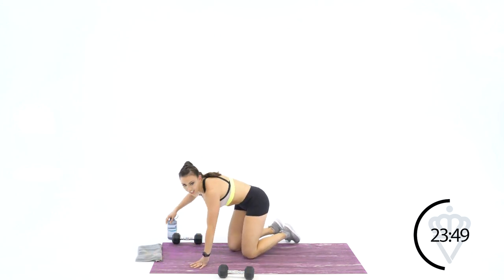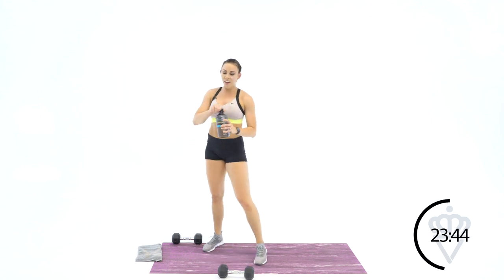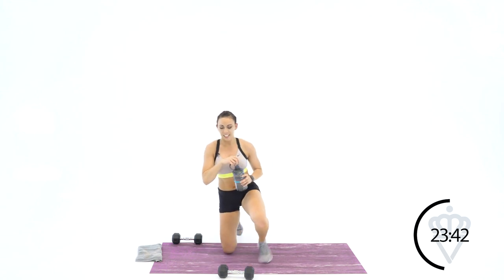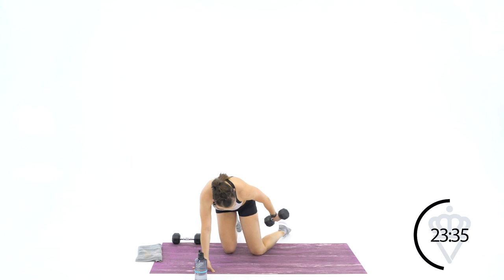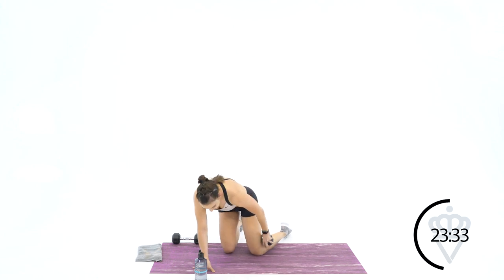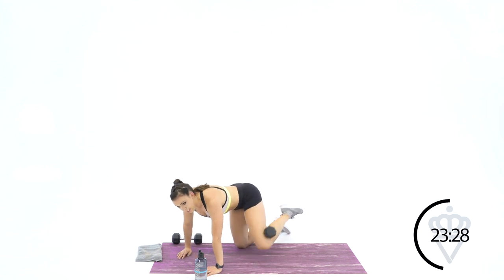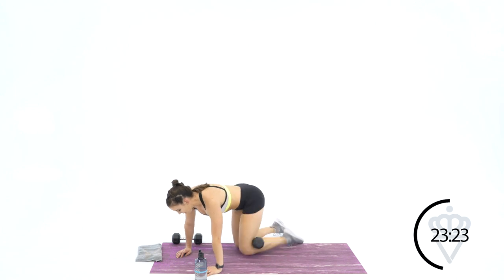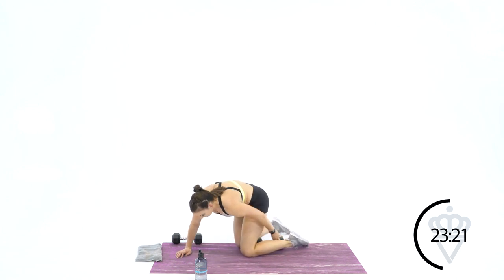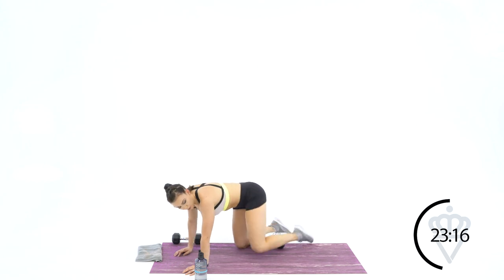That one had me sweating. This next one, you're going to stay down on the ground as well. You're going to take your dumbbell, place it in the crook of your leg. You're going to go with an abduction for your glutes — squeeze your legs together and lift. Four, three, two, one. Drop that down — dumbbell out, going four. Three, two, one. Now switch legs — we're going up to six on this leg.